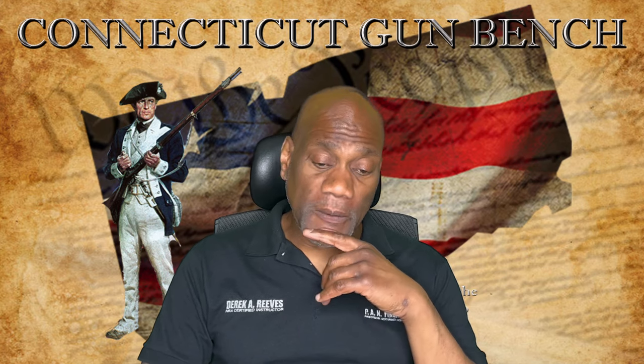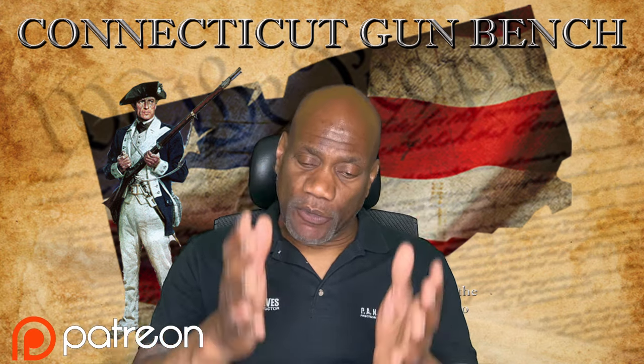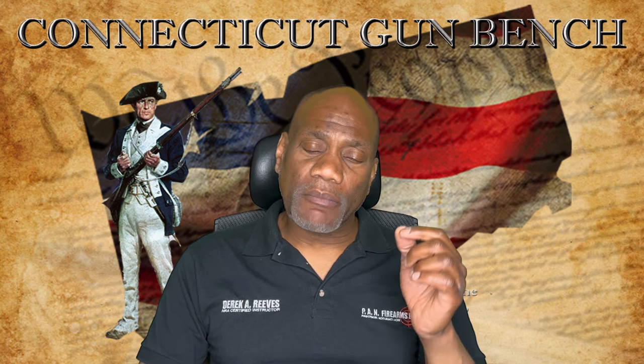There'll be a link in the description box below. If you like the channel content and what I do here, you can support me with the link — everything is appreciated. And to my Connecticut residents: if you plan on getting your Connecticut pistol permit, please get your training done before July 1st.